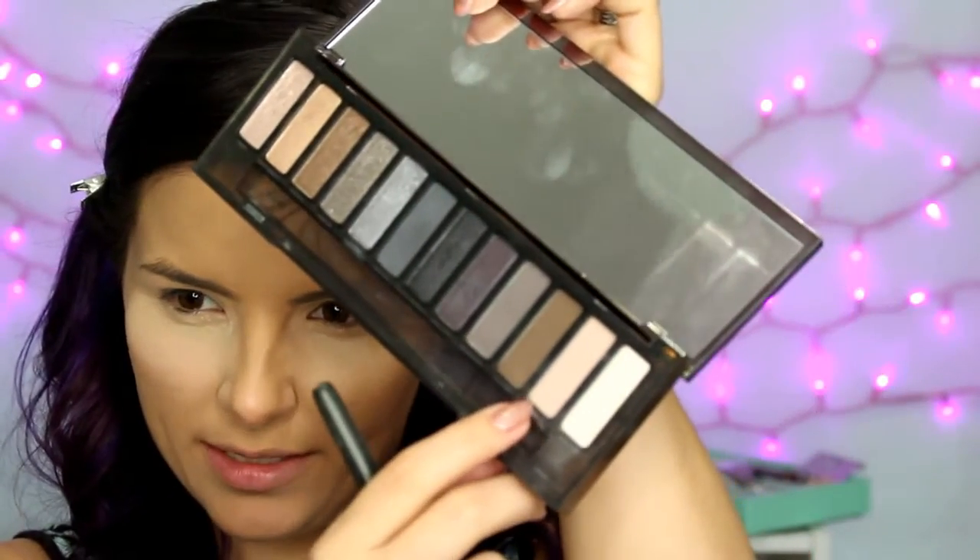To start off the eye shadow, I'm using the Urban Decay Naked Smoky palette and I'm going to start with the shade Combust — a neutral flush-toned shade. I'm just going to blend that in the crease all over as a neutral blending color for when we go in with the darker shades.